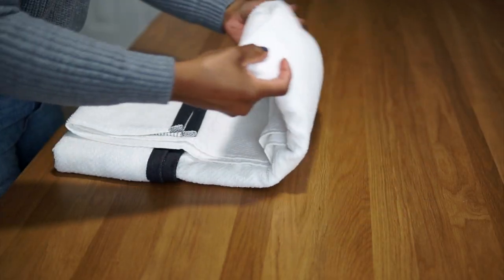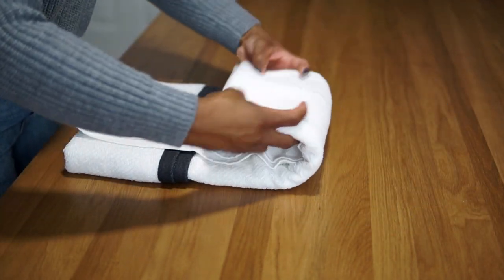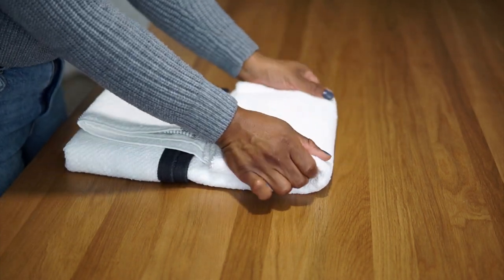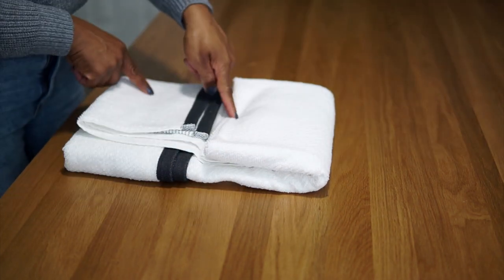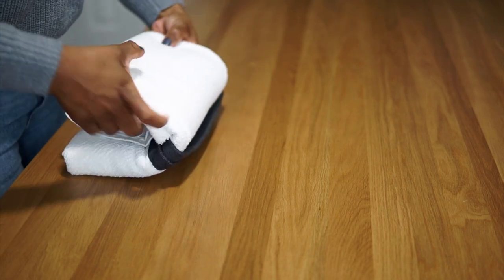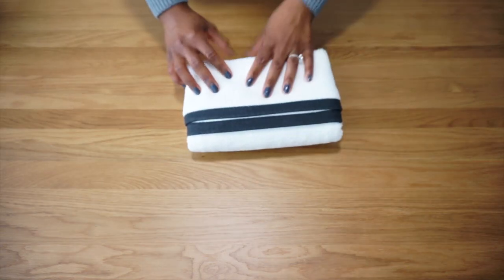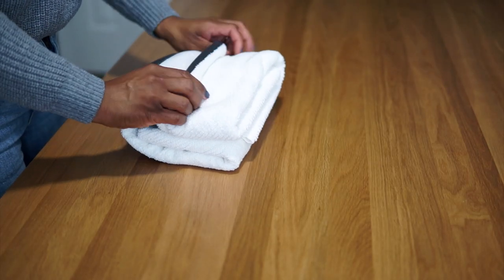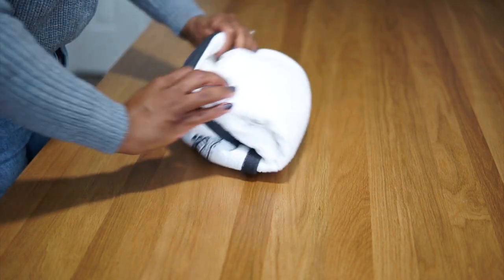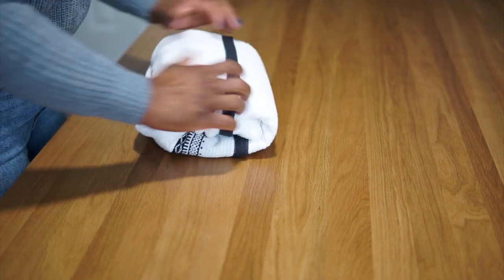Take the other side and fold it over overlapping the first fold. Next, take the top portion of the towel and fold it down meeting the first fold or the edge of the towel. Flatten it out a bit so the next step is easier. Then take the fold you just made and fold it down meeting the bottom portion of the towel. Flip it over, turn it around, and grab the edge of the towel — which is the original fold — and pull it over the entire top portion of the folded towel, basically tucking in the towel and creating a pocket.